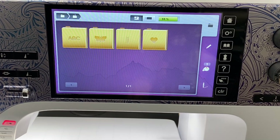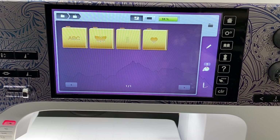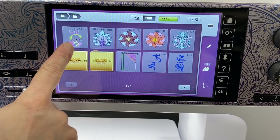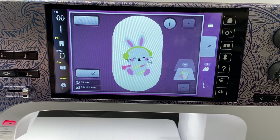Here we are at our Bernina 790 Plus Special Edition — see that fancy etching design? I've loaded the design on my USB stick. See the little bunny? I'm not going to resize it or anything like that, but I do want to change the colors, because sometimes I make more than one and then I forget which colors I used. So let's go ahead and make these changes.